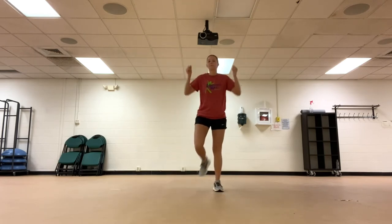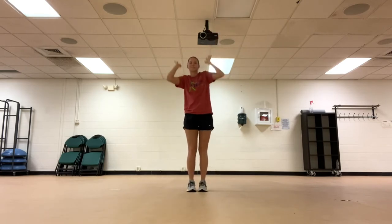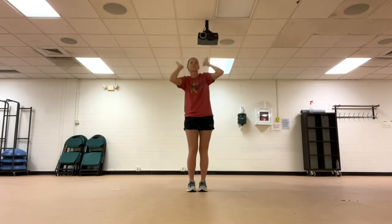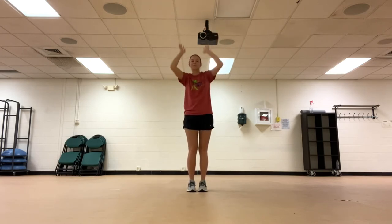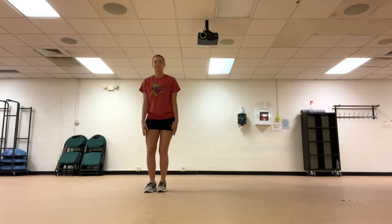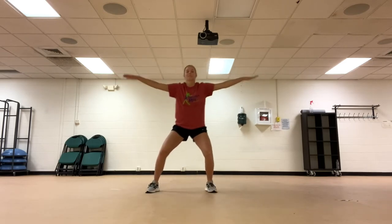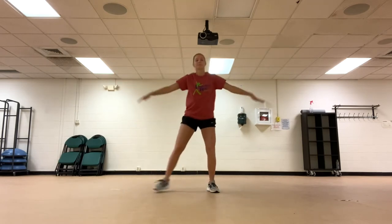Now we're going to raise the roof. Next is a big sidestep with your hands out to the side. March in place.